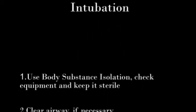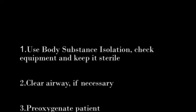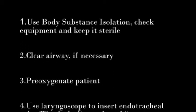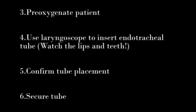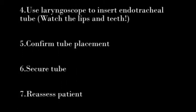Review of adult intubation: Use body substance isolation. Check equipment and keep it sterile. Clear the airway if necessary. Pre-oxygenate the patient. Use the laryngoscope to insert the endotracheal tube — watch the lips and teeth. Confirm tube placement, secure the tube, and reassess the patient.